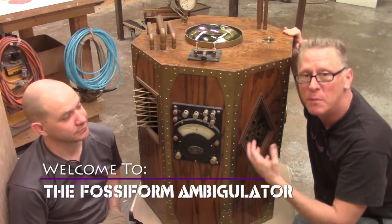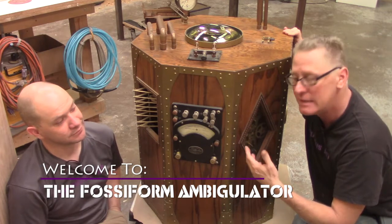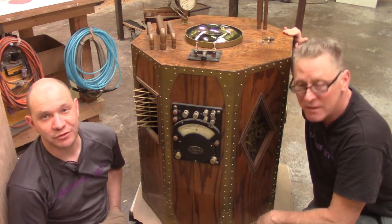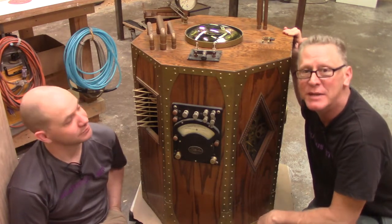This is called the Fossiform Ambigulator. Fossiform means it's got lots of holes in it. An ambigulator, because it's ambiguous — we have no idea what it does. We couldn't find the manual. There's no manual, and it's broken.